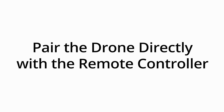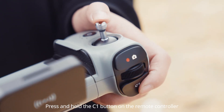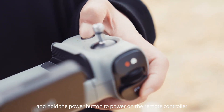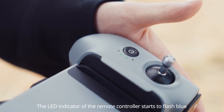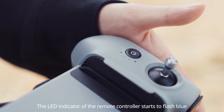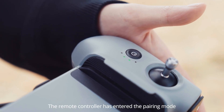Pair the drone directly with the remote controller. Press and hold the C1 button on the remote controller and simultaneously press and hold the power button to power on the remote controller. The LED indicator of the remote controller starts to flash blue. The remote controller has entered the pairing mode.